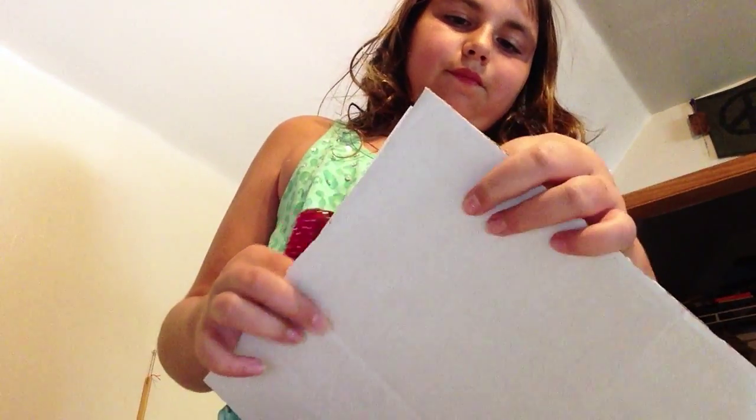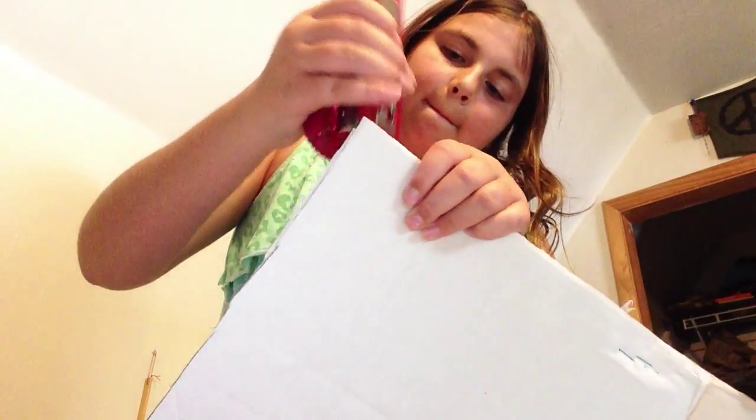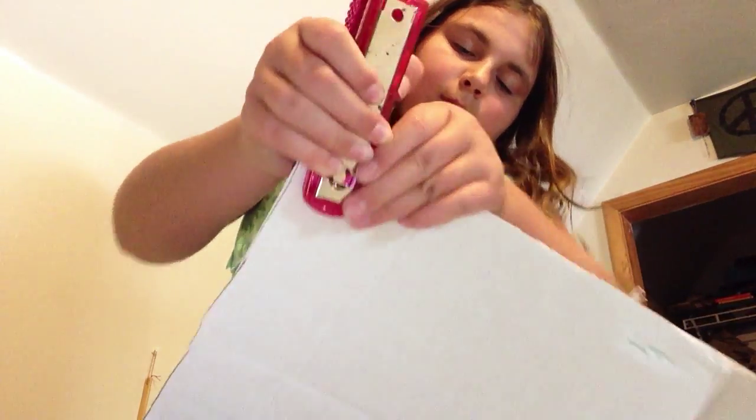Let me just staple these. There's one side. Oh, that one was bad — that one didn't work. So I'm going to staple one more in the middle so that it looks like this. So now you have your paper in it and you can just draw and do stuff with it.